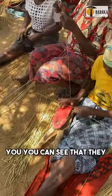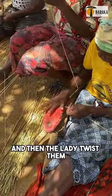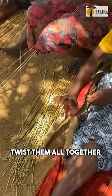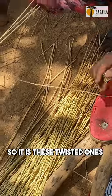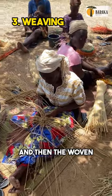You can see that they start out like this and then the lady twists them all together. It is these twisted ones that get woven into the baskets, and then they are woven.